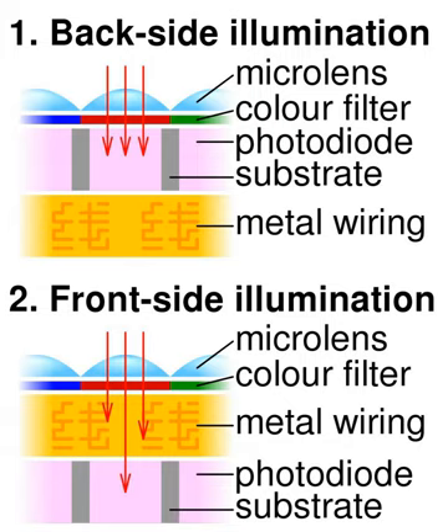Placing the wiring behind the light sensors is similar to the difference between a cephalopod eye and a vertebrate eye. Orienting the active matrix transistors behind the photocathode layer can lead to a host of problems, such as crosstalk, which causes noise, dark current, and color mixing between adjacent pixels.